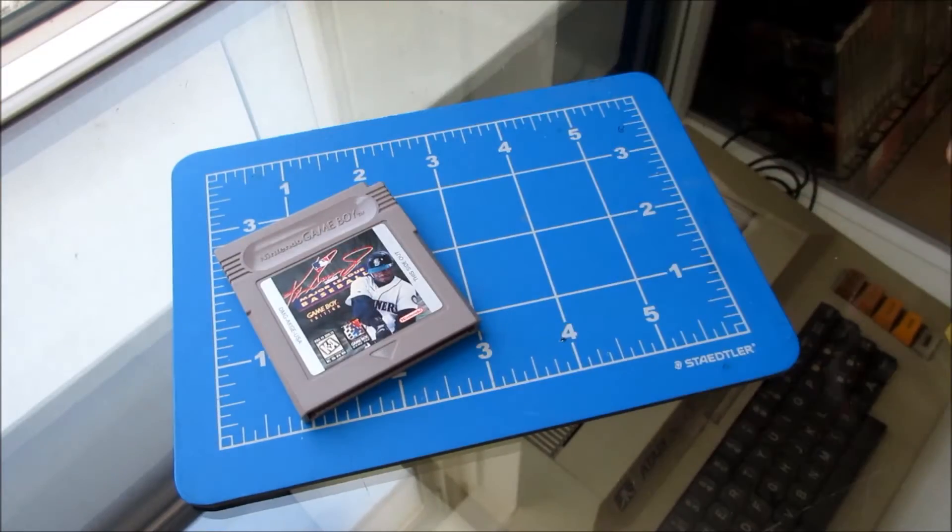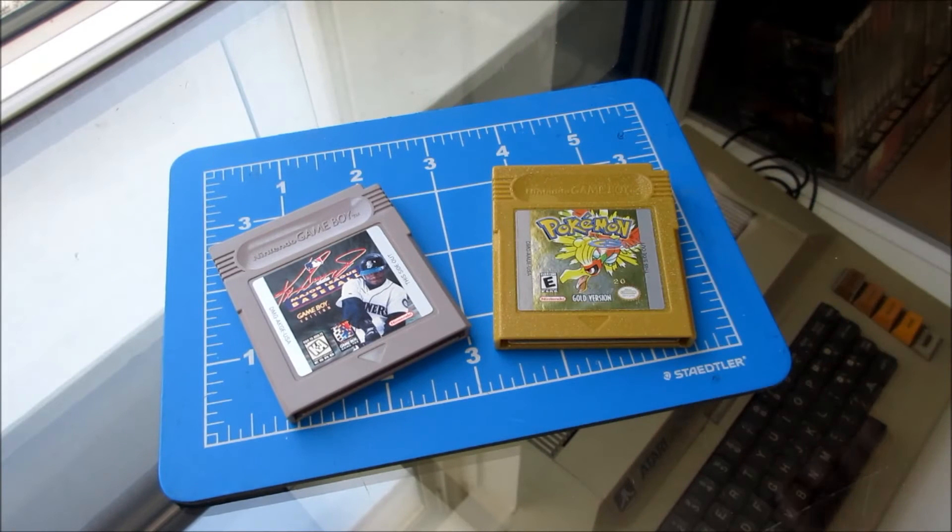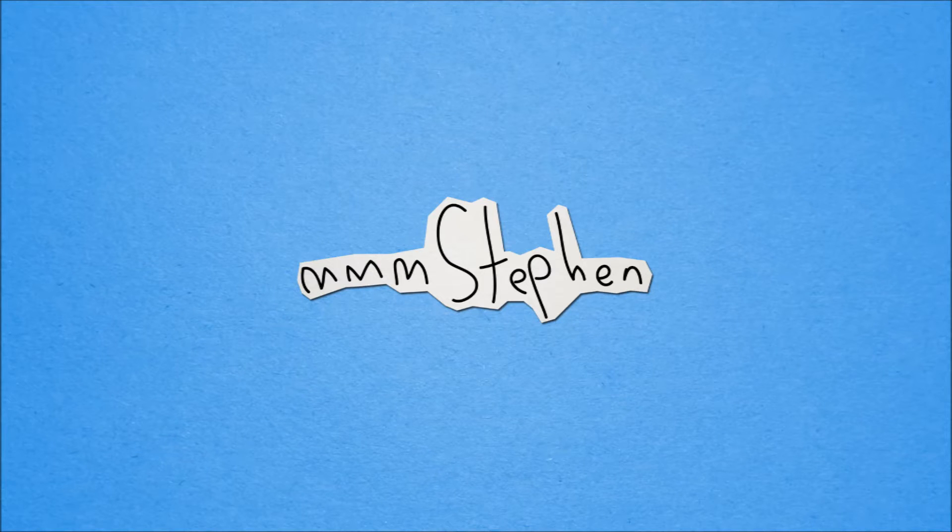Amazing! A battery from the game you won't play, put into a game you will play. Oh, I was gonna show you how to test the batteries with my battery tester, but the battery in my battery tester died. What is that — is that irony?